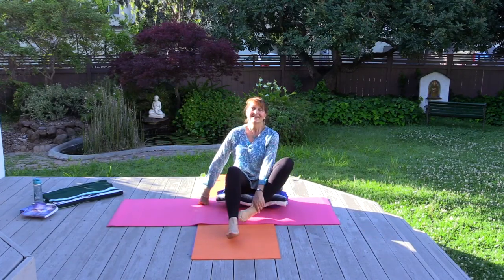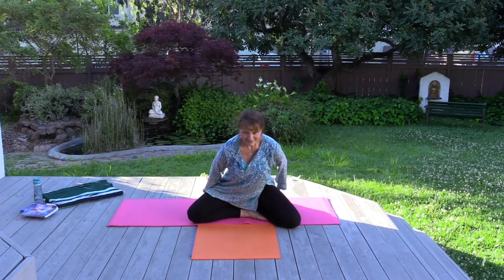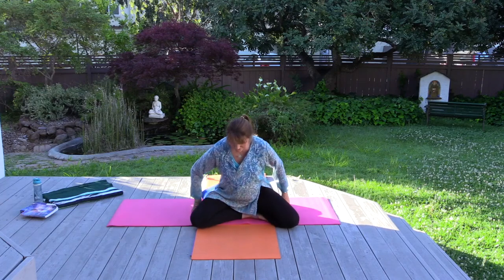Purvottanasana. We'll come down and come back to a comfortable seat to close our practice. With a burst of energy I rise to greet the world. Let that energy rise within you.